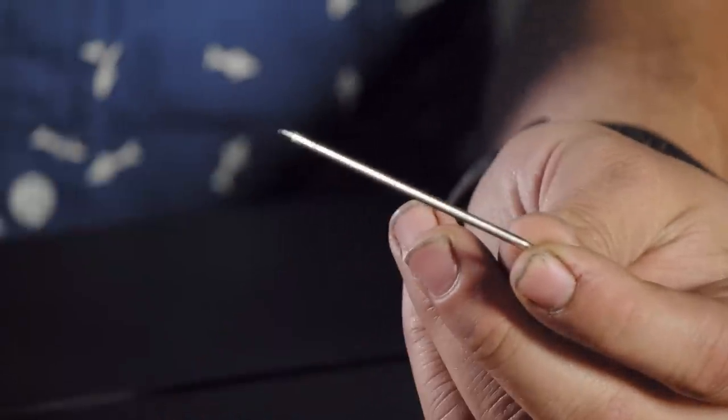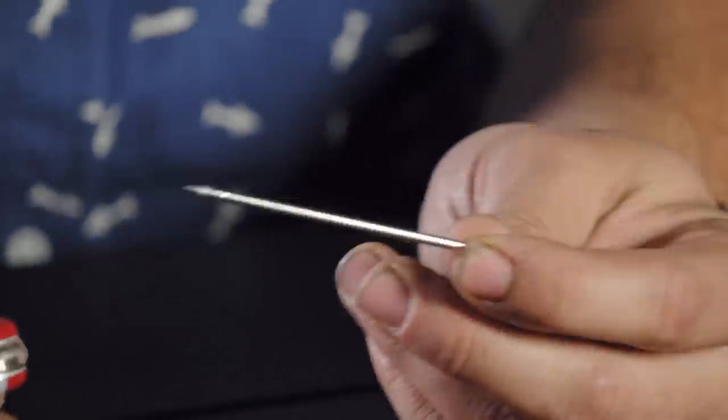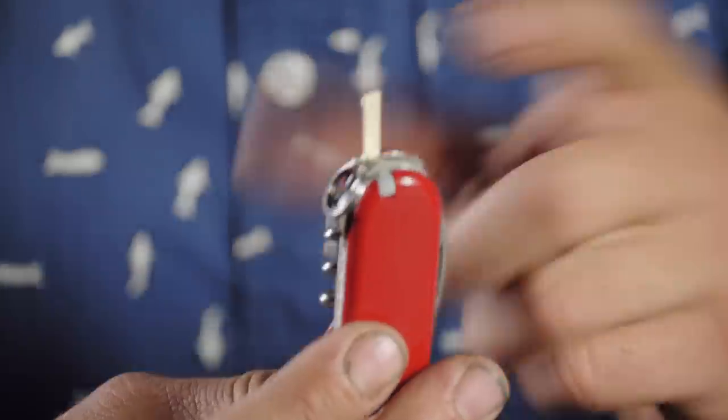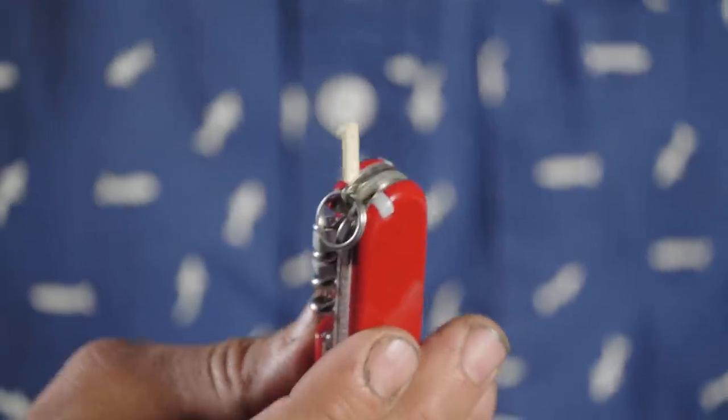The Compact also has a ballpoint pen, which I think is awesome, and you can get replacements for it. All the replacements on these SAKs — the little screwdriver, the pens — are only a couple of dollars. The toothpick is about $1.50 for a new one. The little consumables on the knife cost next to nothing to replace.